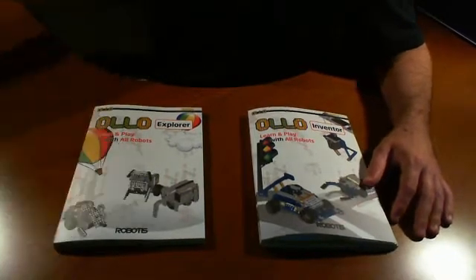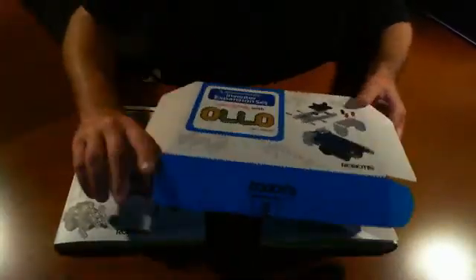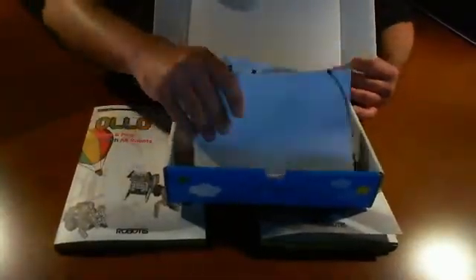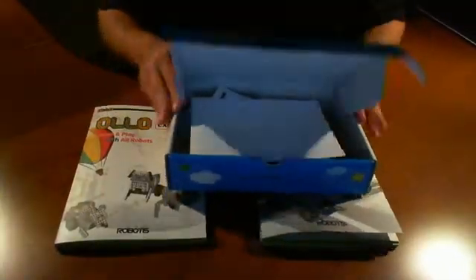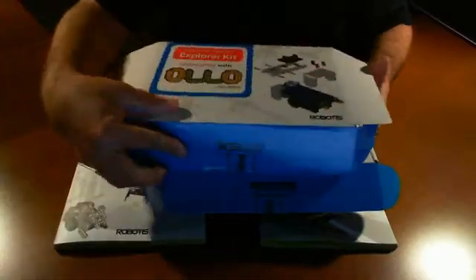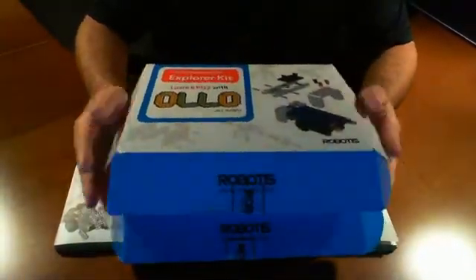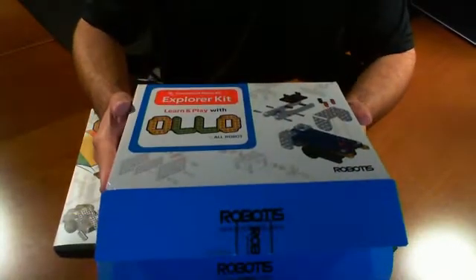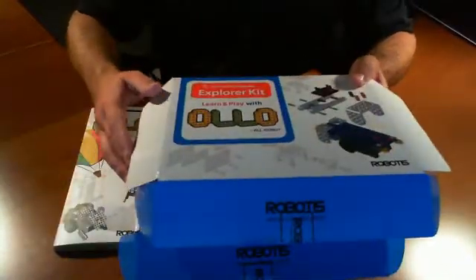Basically they sent us an Inventor Expansion Kit, which we talked about in our previous video as you can see here. We've already taken out some of the things and boxed it up. It is an Expansion Kit and they also sent us the Explorer Kit, so this came together as a unit. We're not sure if they come separate, but I would recommend getting both the Explorer Kit and the Expansion Kit so you can do a lot more things.